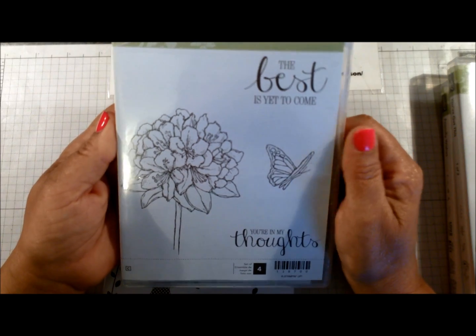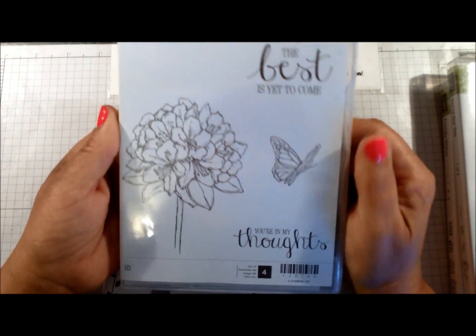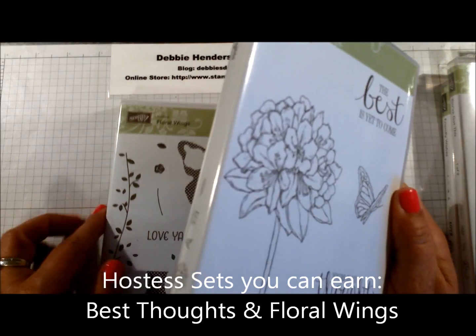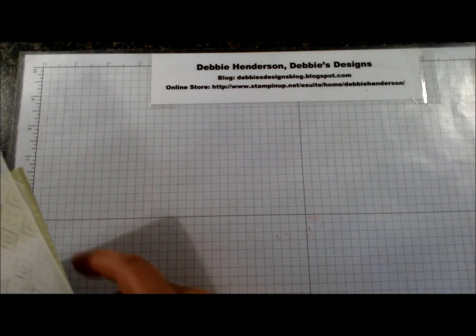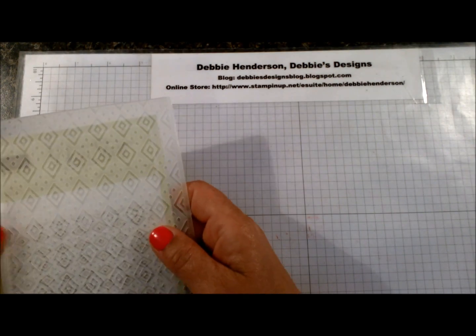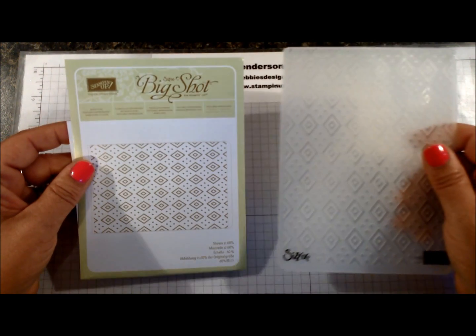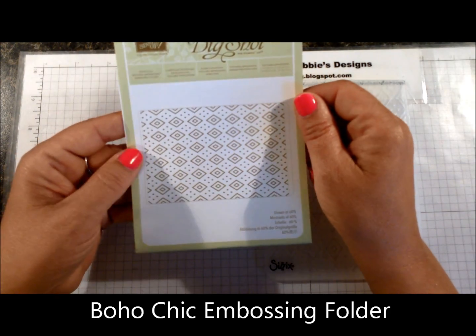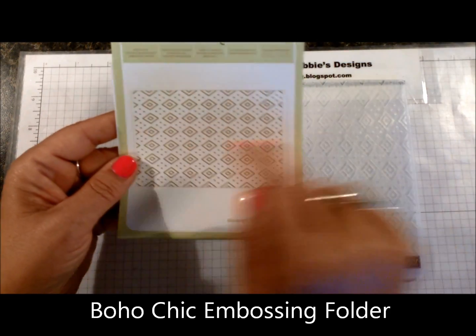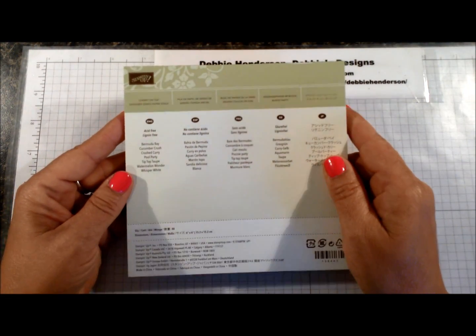Two of the hostess sets that you can earn: one is Best Thoughts — a really nice set — and the second one is Floral Wings. We do have several new embossing folders in the new catalog, and I was able to purchase one called the Boho Chic. This is the pattern that will be embossed with this embossing folder — it's quite neat.